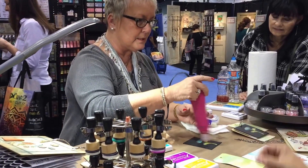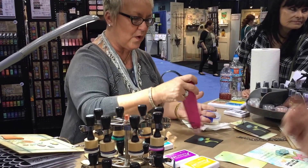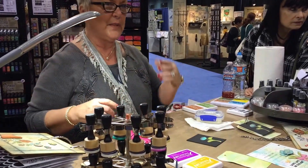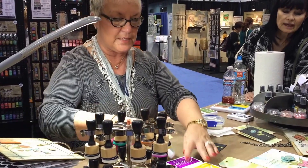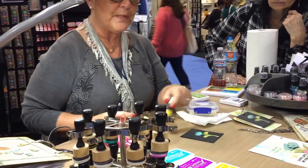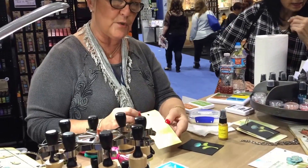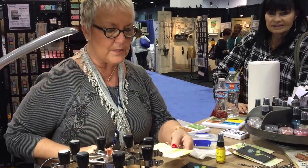And then you're spraying on top and adding your sparkle. You can do the mica mist over the whole entire thing — the whole thing would have bling then. You can also just stamp with the mist, which is really fun. And that's what I did on this tag: I just took my buttercup, misted it on my craft sheet, put my rubber stamp into it and then stamped on my tag. So you have actually bling in a pattern — that's another way to use it.